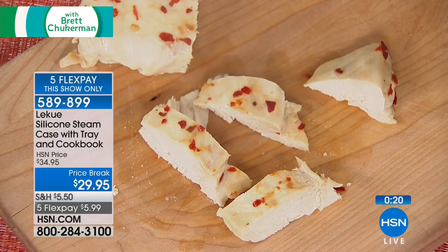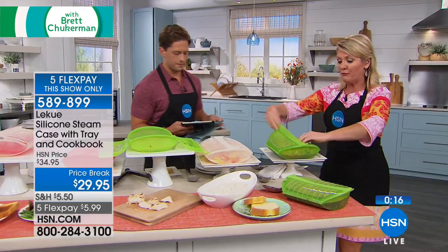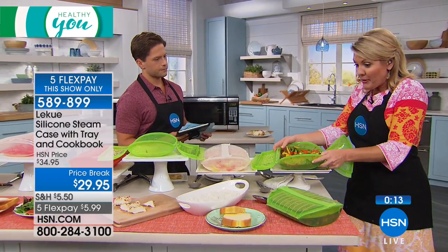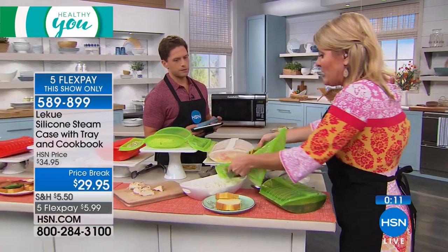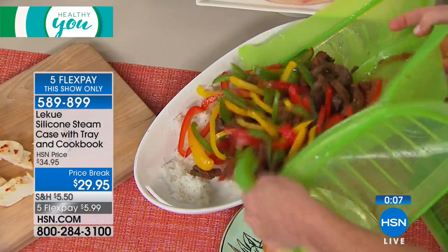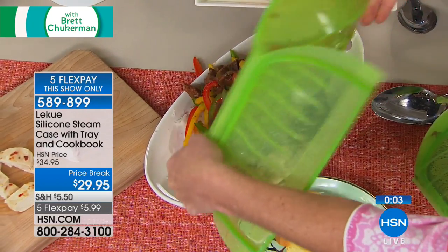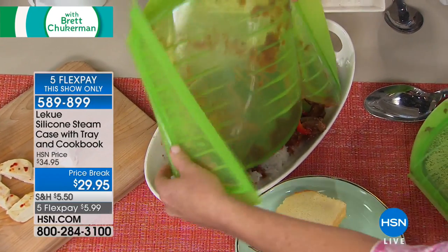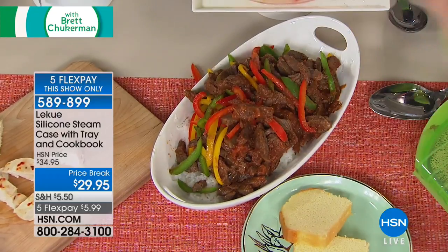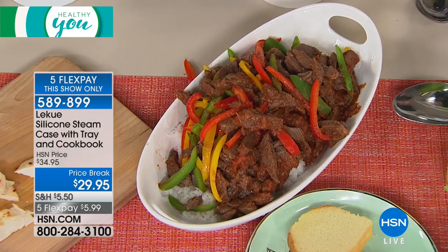Another favorite from the recipe book: a beef and pepper stir fry, done in three minutes. We're talking dinner for the whole family — fresh ingredients, no fats. Look at the color of those vegetables! And the cleanup is next to nothing.